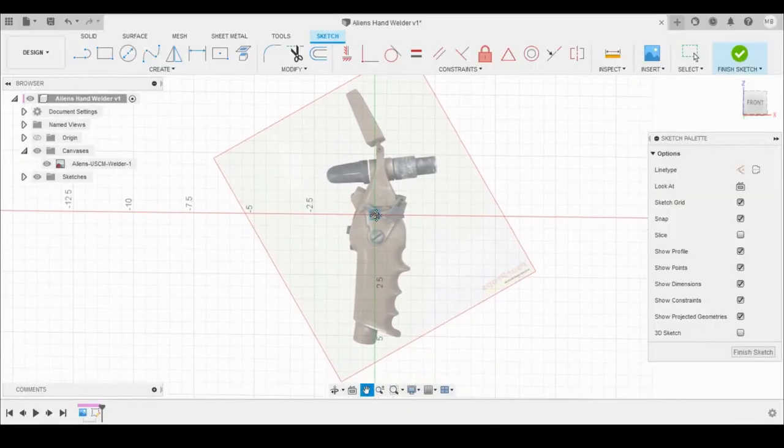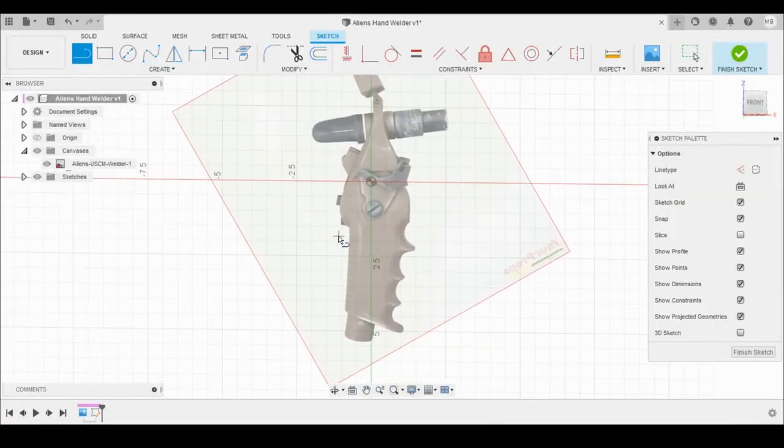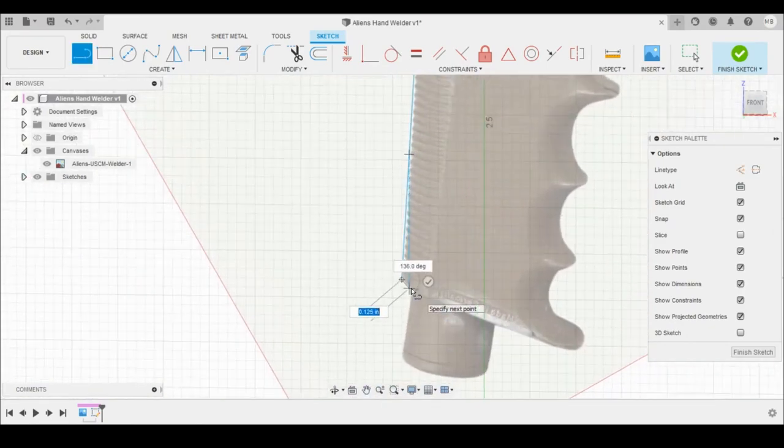I brought in a side view picture of the hand welder inside of Fusion 360 and traced around it to get a very rough model.